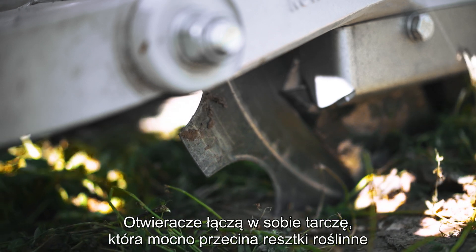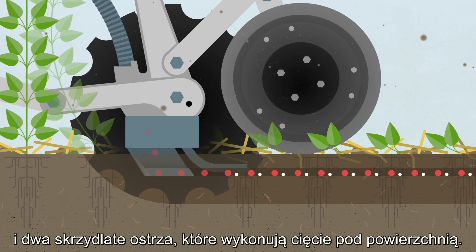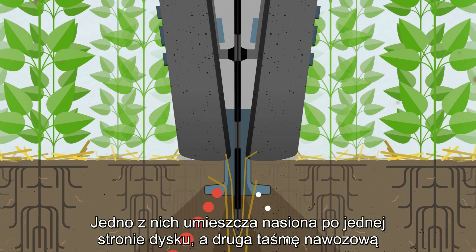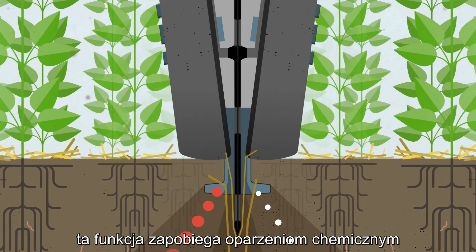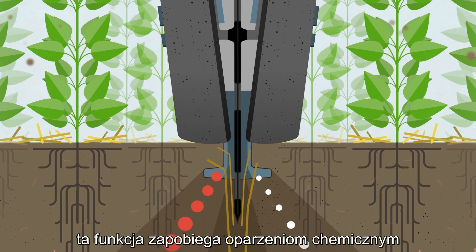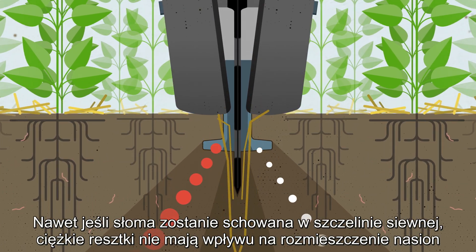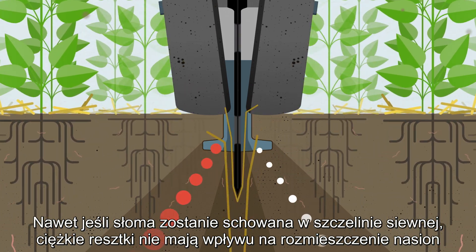The openers combine a disc that firmly cuts through plant residues and two winged blades that perform a slicing action under the surface. One places the seed on one side of the disc, the other bands fertilizer. This feature prevents chemical burn. The seeds are always in contact with the soil, and even if straw gets tucked down the slot, seed placement is not affected by heavy residues.